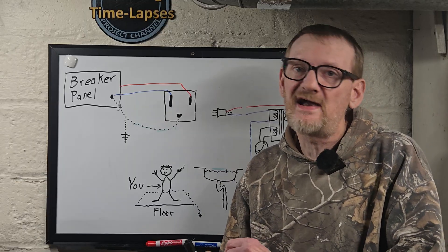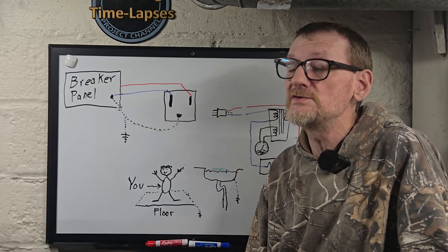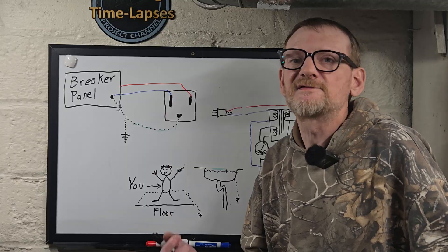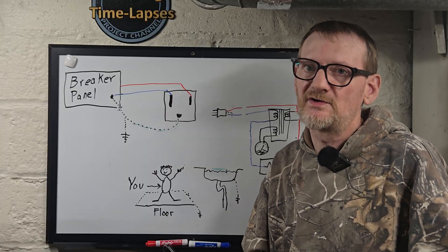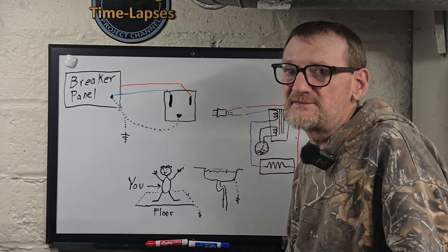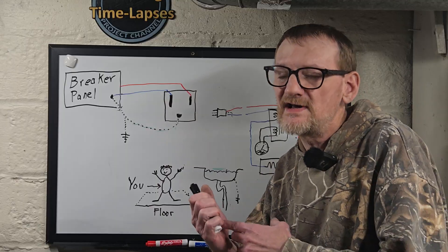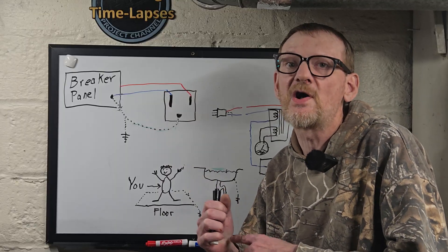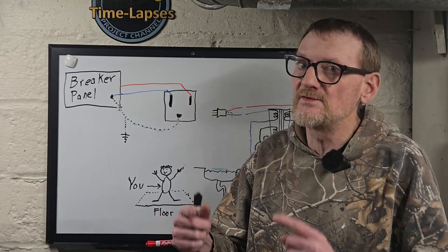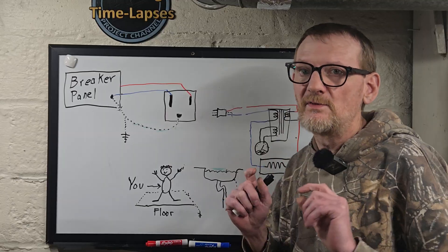I've had this argument with inspectors in the past where I've done a remodel on an older house where there just was not a ground wire to use. I put a GFCI outlet in — 100% code compliant — but the inspector's little tester wouldn't trip because there was no equipment ground. I had the sticker and tried to explain: if you had an actual ground fault like what we demonstrated upstairs, it will trip, it will save lives, it'll do its job. That ground connection is just a convenience so you've got a three-prong outlet as part of the GFCI; it does not serve any extra function to make the GFCI do what it's supposed to do.